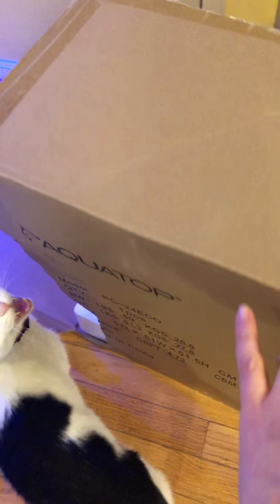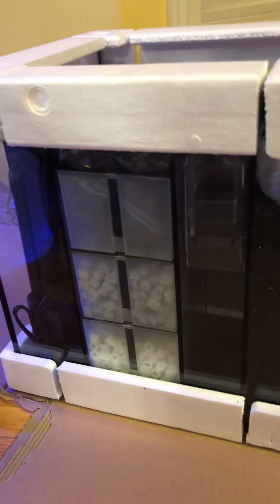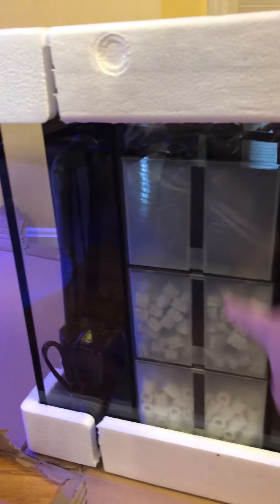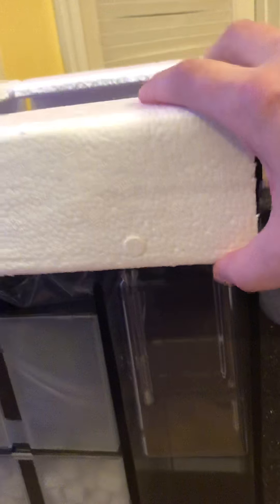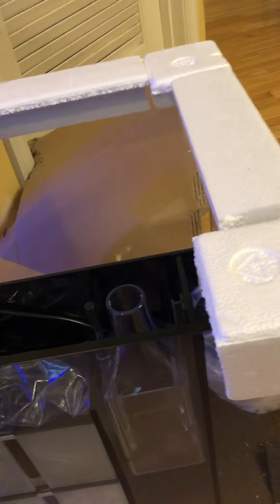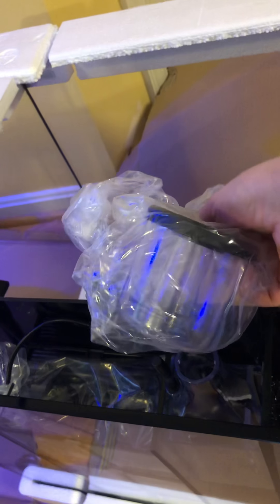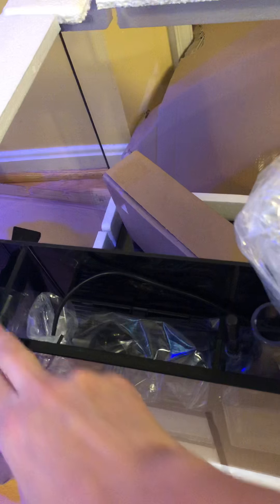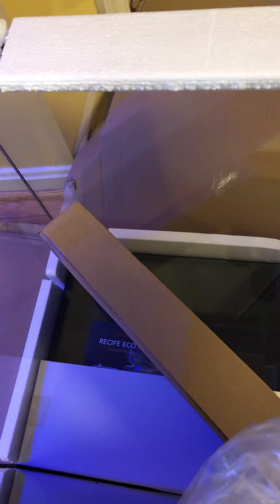In the back of the tank we have the three filter baskets here. This is a return pump, the sponge, and then this is the skimmer. There's a little cup that comes with it. I'll put the skimmer and the pump aside and have extras in case my existing pump or skimmer fail.